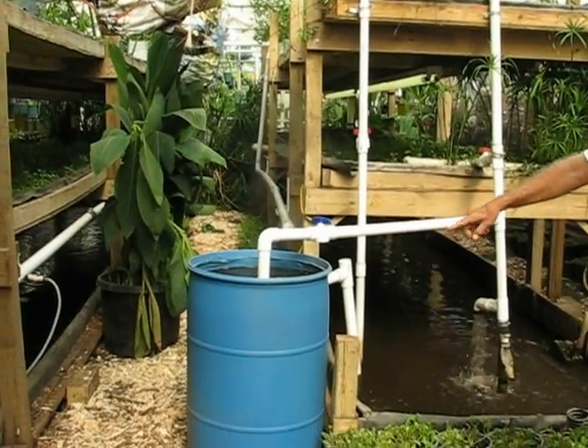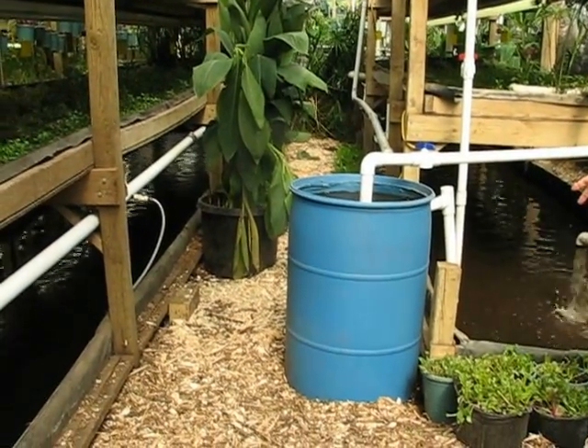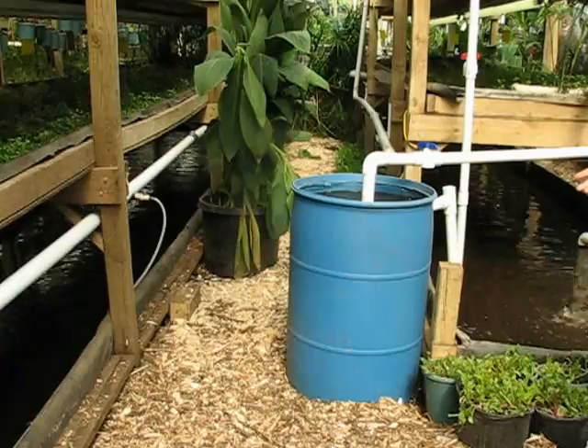This also goes to a sand filter here. This is an upflow sand filter that harbors the bacteria that purify the water.